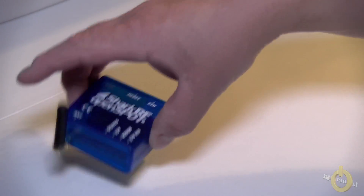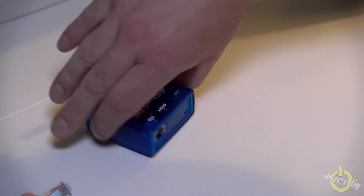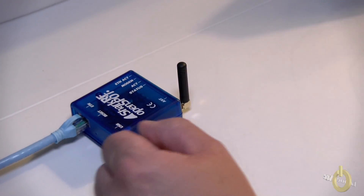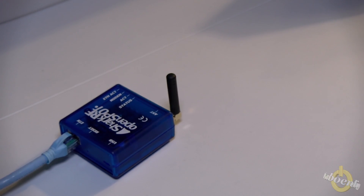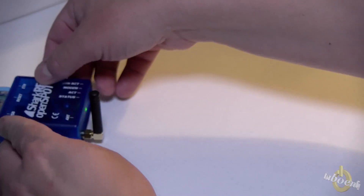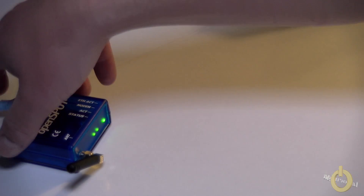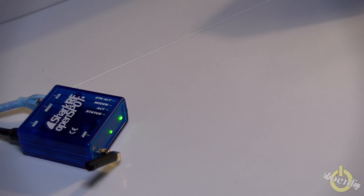So there's the OpenSpot — very stable on the table, it's very heavy. We'll start by plugging in the RJ45. It's heavy so it stays there. Maybe that's why they put some weight in it — they thought about everything, and it gives a very good quality feel.